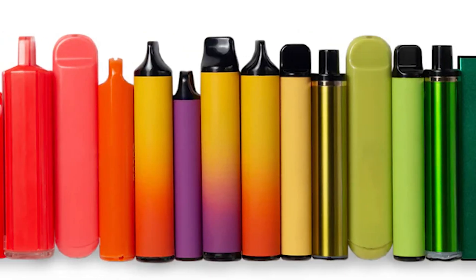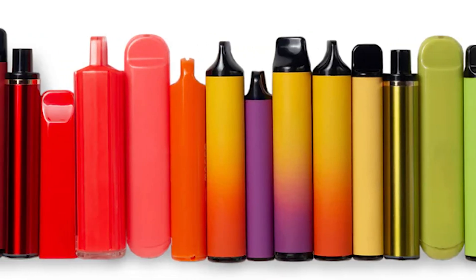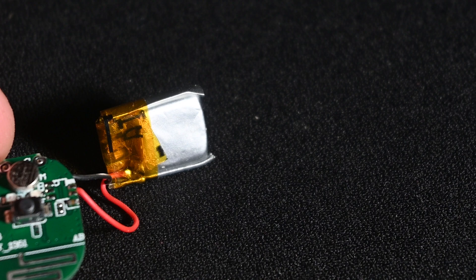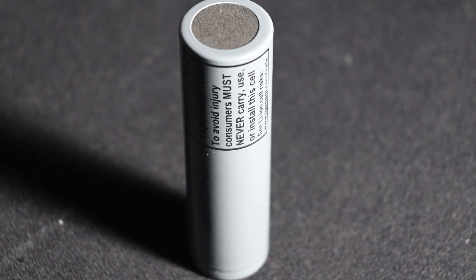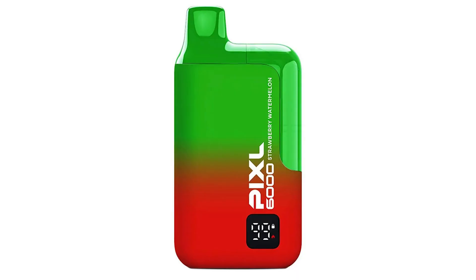There are many different types of vapes on the market and they have many different types of batteries. For safety reasons, I recommend only using 18650s. In my experience, the best vapes to get 18650s out of are the ones that are rectangular shaped.